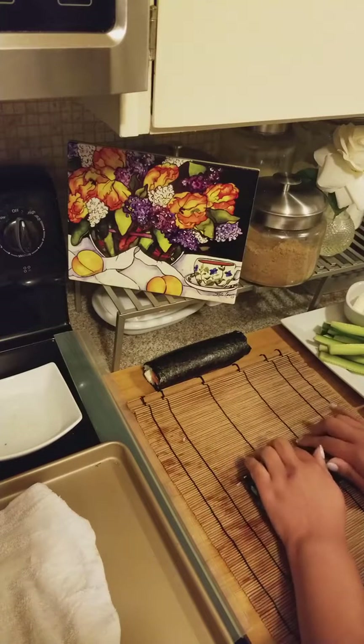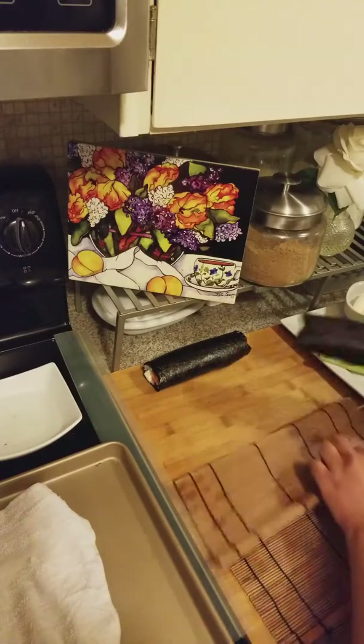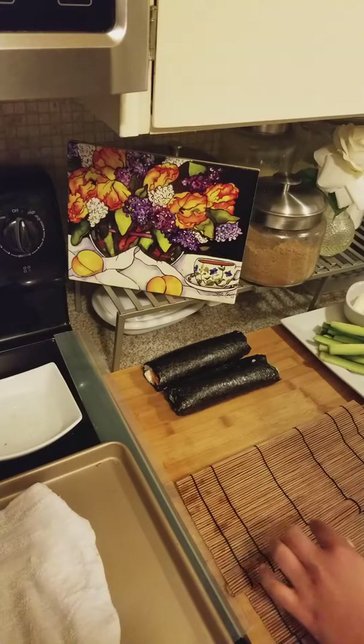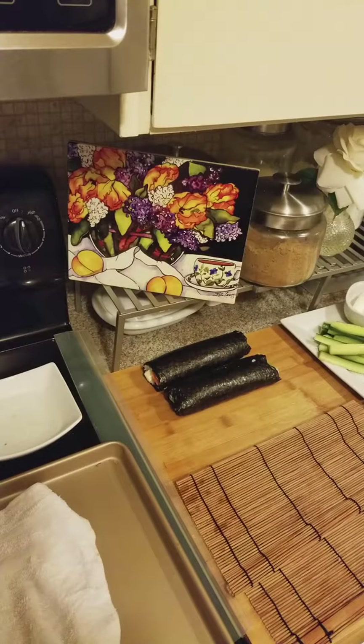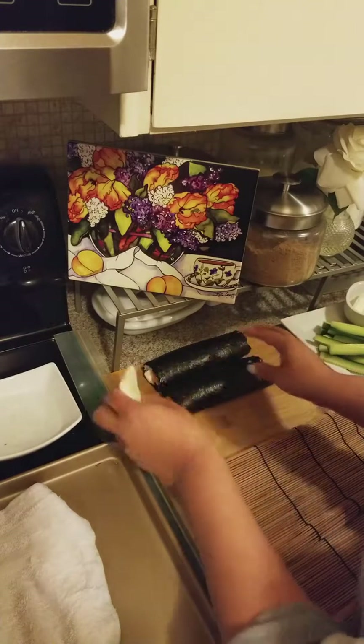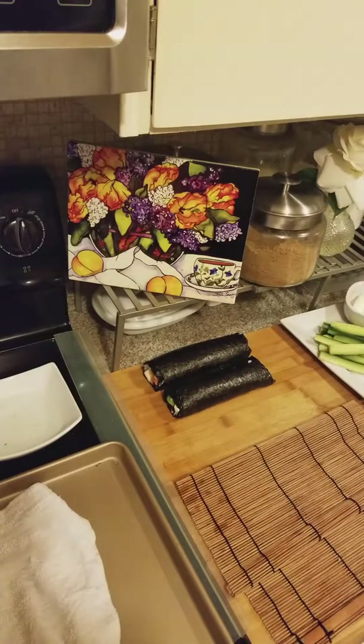You want to do it tight like I said. You can serve this with hot mustard — I don't like that — or with soy sauce. I'm gonna go get some hot mustard for Dante because he likes his with hot mustard. And that's how you make sushi, you guys. Stop paying all that money for sushi when you get just a few pieces — make your own and you get way more. I'll plate it up for you.